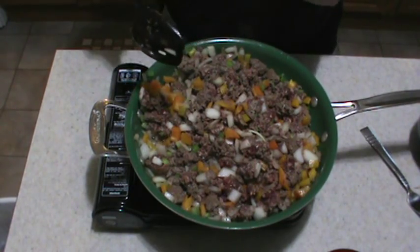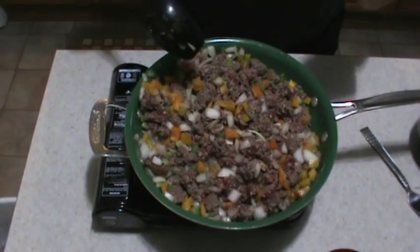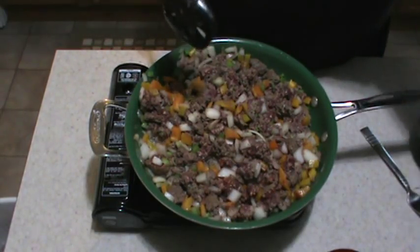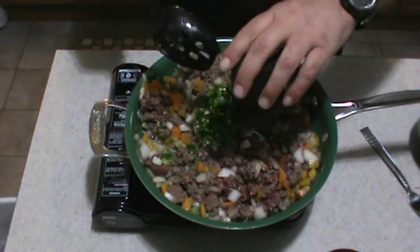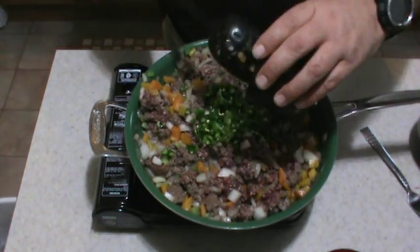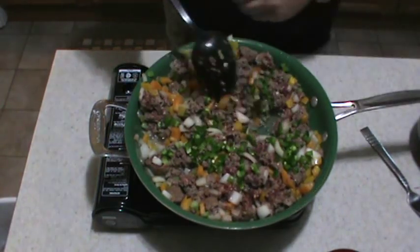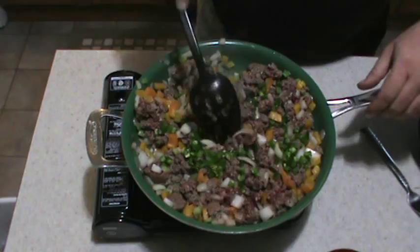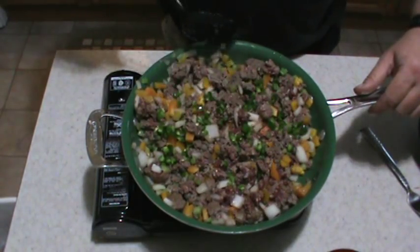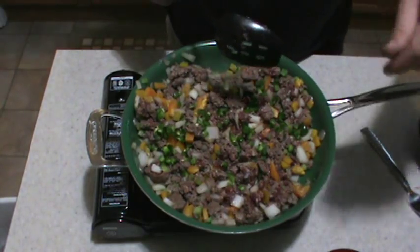I've got the elk meat browned up — about two-thirds of the way browned. Now I'm going to add my diced jalapeño peppers. Get that stirred in just a little bit, let them get warmed up with the rest of the vegetables, and then I'm going to add it all to the crock pot as well.